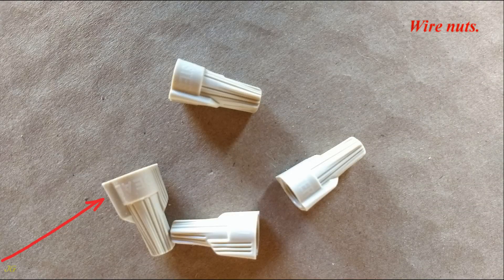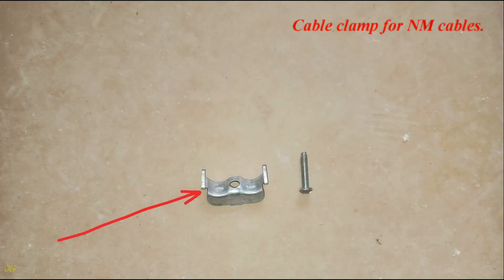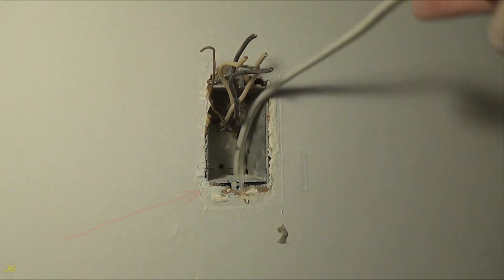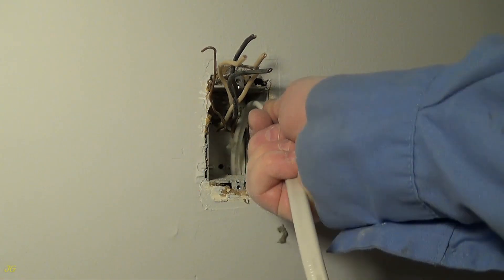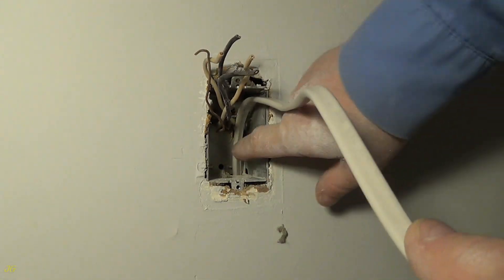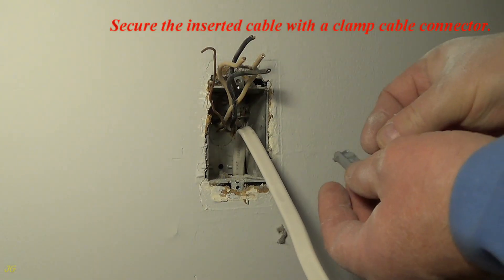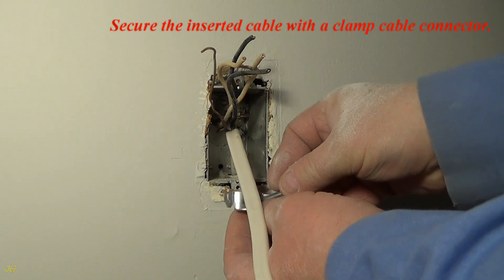Wire nuts are used for splicing the ground wire. Secure the inserted cable with a clamp cable connector for NM cables.